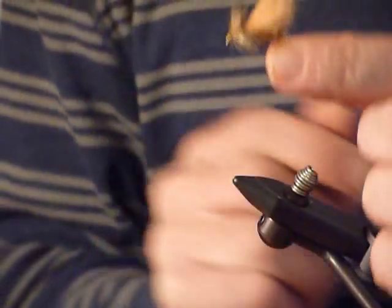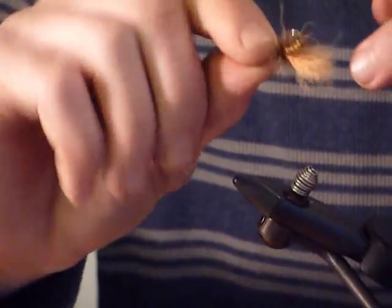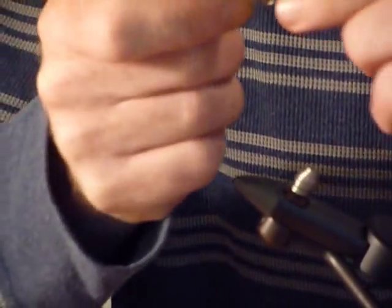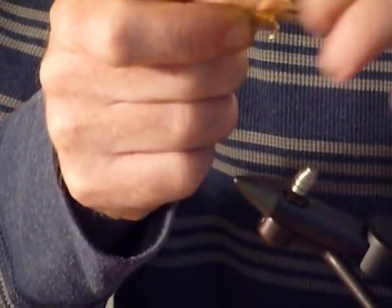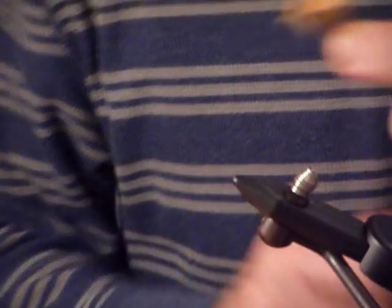So, this is the Normwood Special. A lot of times it's tied with rubber legs now, where you can basically just put a set of rubber legs on each side — either black, olive, or white. I prefer black or olive. Great silhouette. Really great looking stonefly pattern, proven on the Deschutes. Normwood Special.